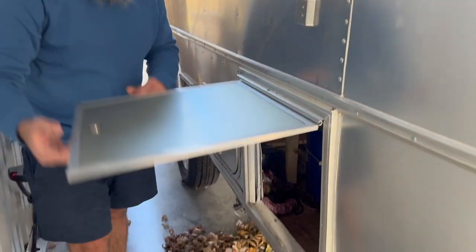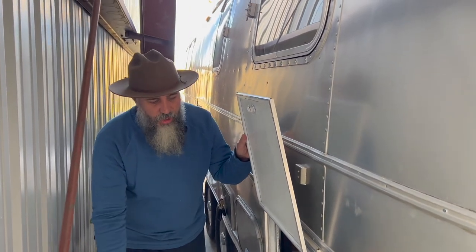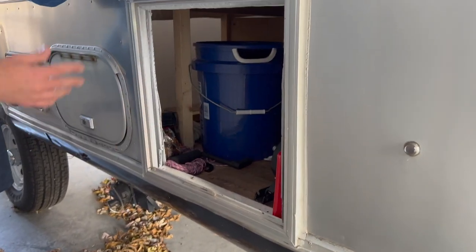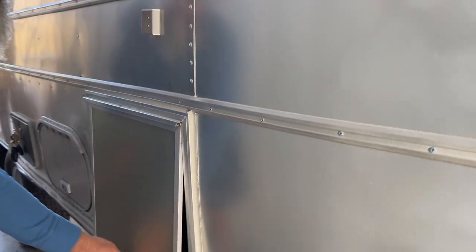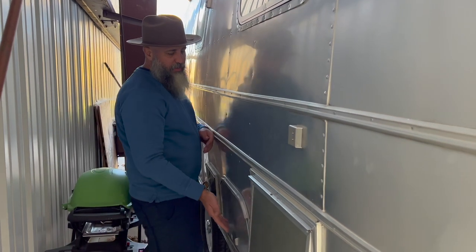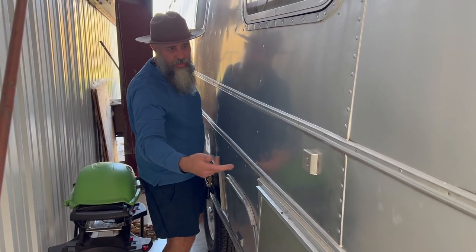We did install a door to enter through the garage — this is all underneath the bed — and you have tons of storage. This is really nice because you can grab all your electric cables, leveling blocks, and everything else you need for camping. It does lock. There's also an access panel that doesn't really get used anymore — it was to access some plumbing — but you can access additional under-bed storage through it.